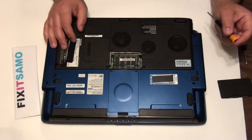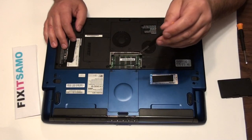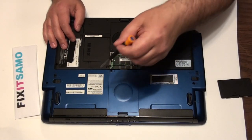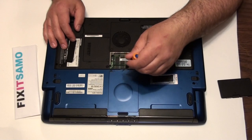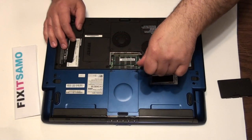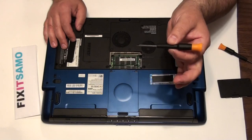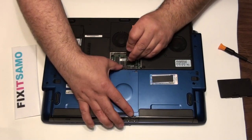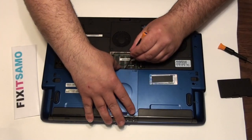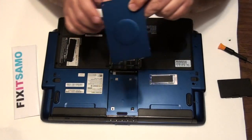Now we're gonna check the hard drive on this laptop. The hard drive is very easy to change. We've got two screws here — we're gonna remove both, then use the flat screwdriver just to pull it up. That's it — and that is your hard drive.